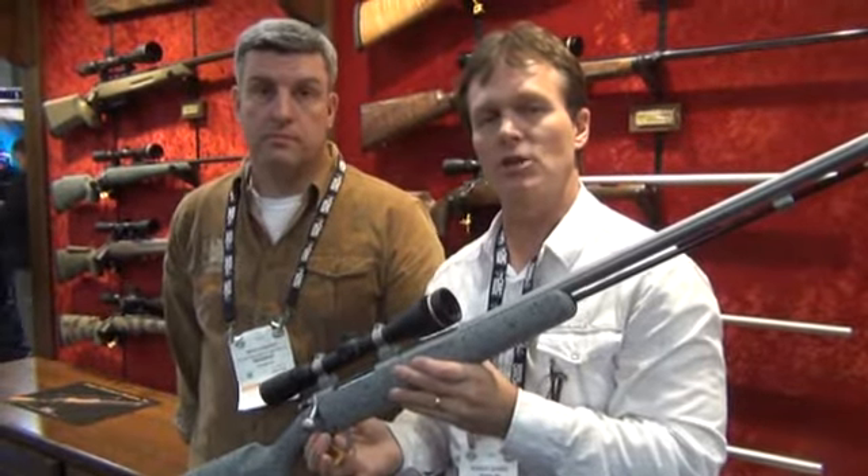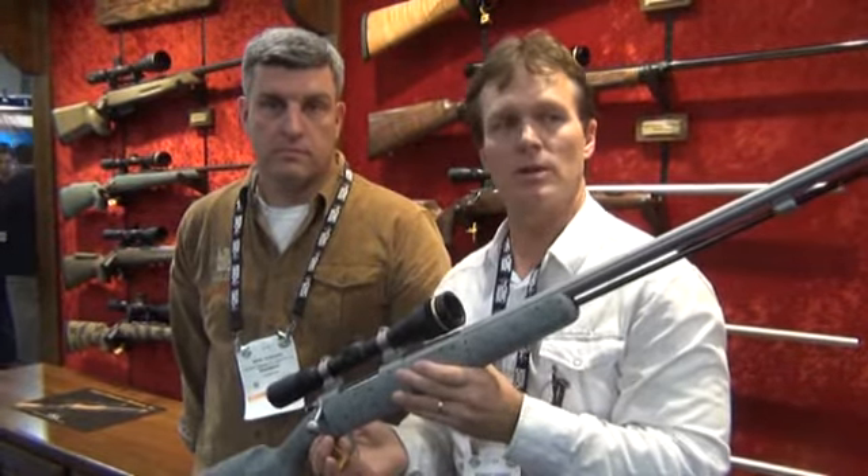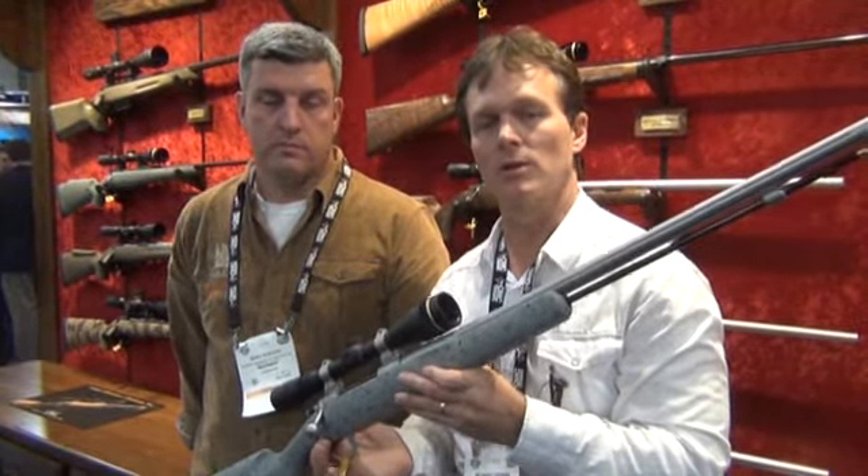Hey, Rock Slide. I'm at the 2016 SHOT Show at the Cooper Firearms booth. You know, I'm a muzzleloader hunter. I'm always interested in the latest and greatest with muzzleloaders.